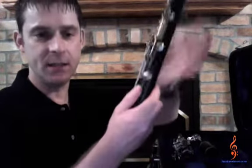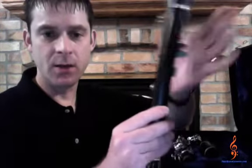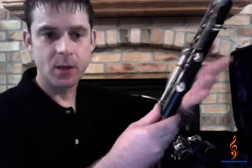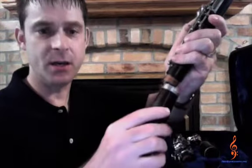Grab the bell with your right hand and the bottom of the lower body joint — that's the largest of the two body joints — at the end with the cork with your left hand. When you hold the bottom joint, place the smooth part of the body, that's where there are no keys or rods, in the palm of your hand. Press down any keys that are near your thumb or fingers before you attach that section to the bell.